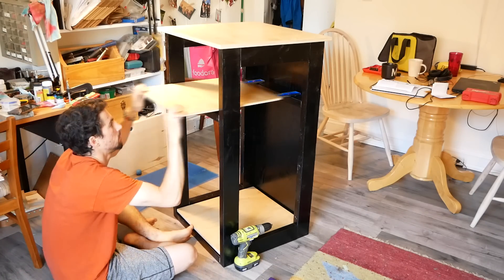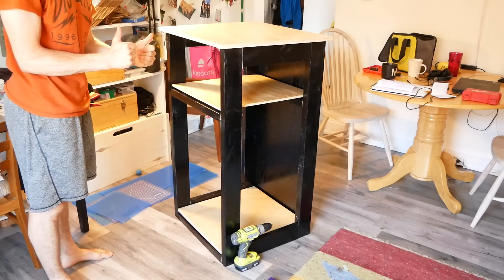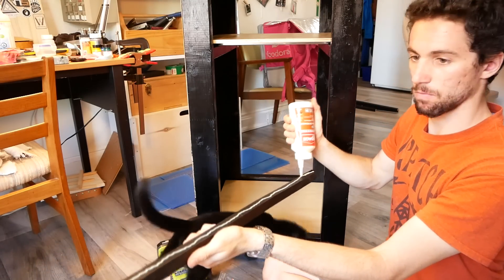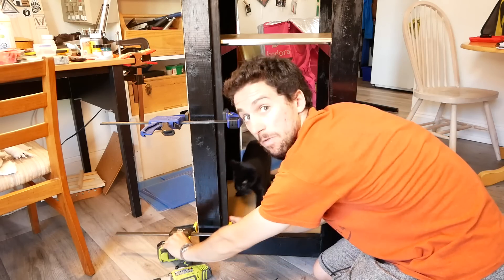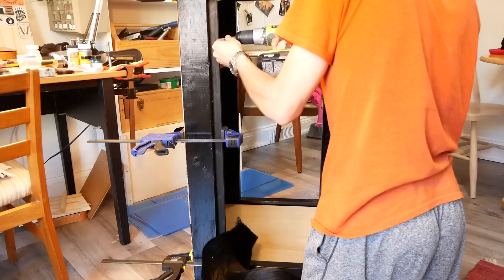I repeated this process for the top shelf. Before adding the clear acrylic sides, I needed to install some stops to hold the acrylic in place. These are just some strips of scrap wood that I cut and dyed with the India ink. I used black drywall screws here so the screw heads would blend in with the enclosure.